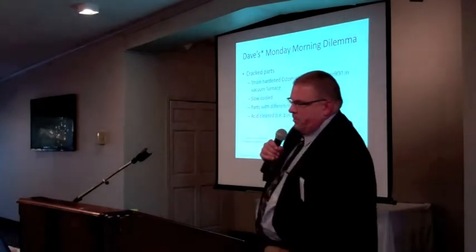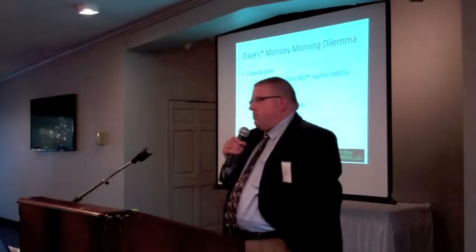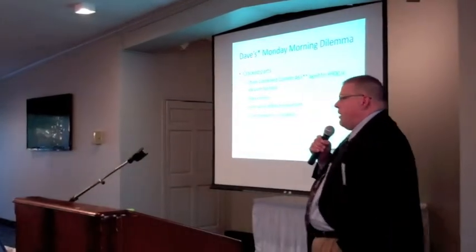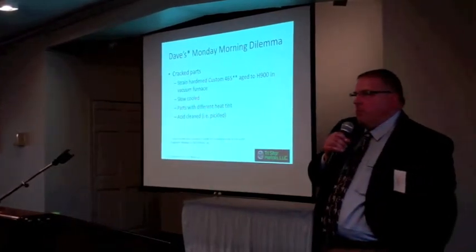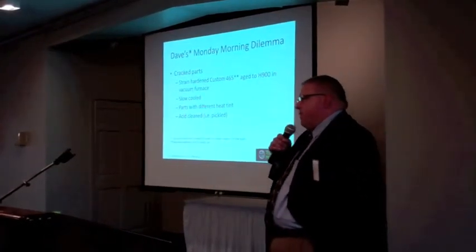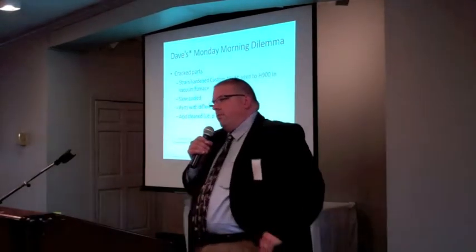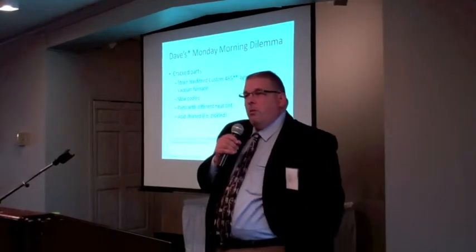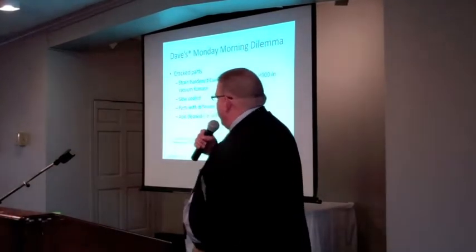Dave said, 'I've got a problem with some Custom 465 and I need your help.' I said, 'Okay, tell me about your problem.' He said, 'I've got a bunch of cracked parts. I made some very small components, put them into use, and they cracked shortly in use.' On top of that, when he went to find replacement parts processed in the same batch, those parts on the shelf that had never seen any application at all were also cracked. I said, 'Okay, let's start asking some questions.'